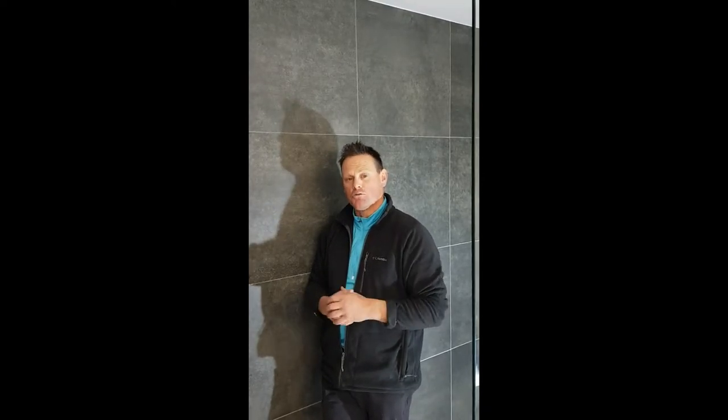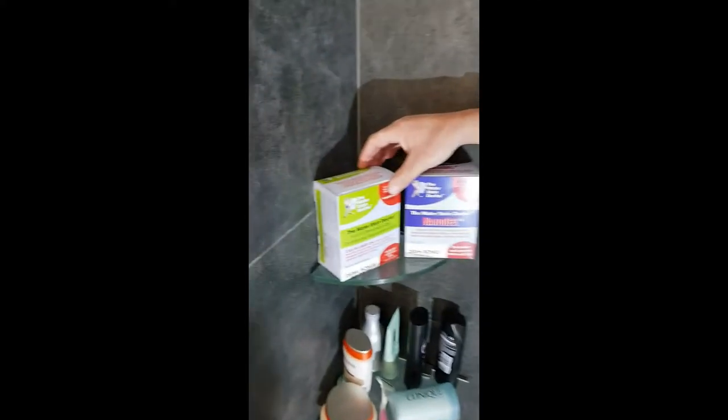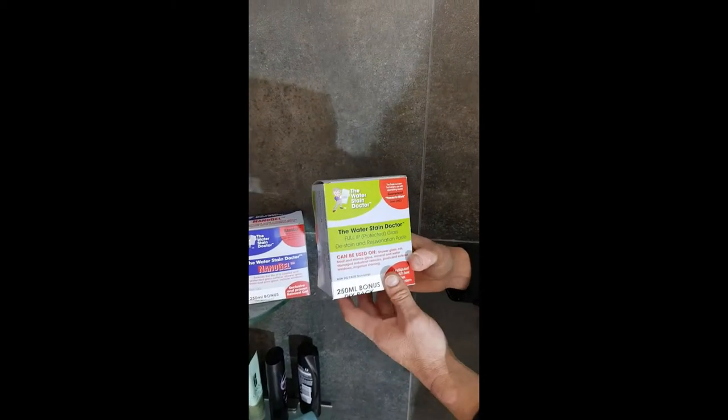Our next product we're releasing, which has been worked on for many years, is called the Nano Gel — the Reboost Gel. So if you come in here, I'll show you what these products are. We've got the Water Stain Doctor Restore full strength restore kit. This is a usually-protected glass, or protected glass, destain product.